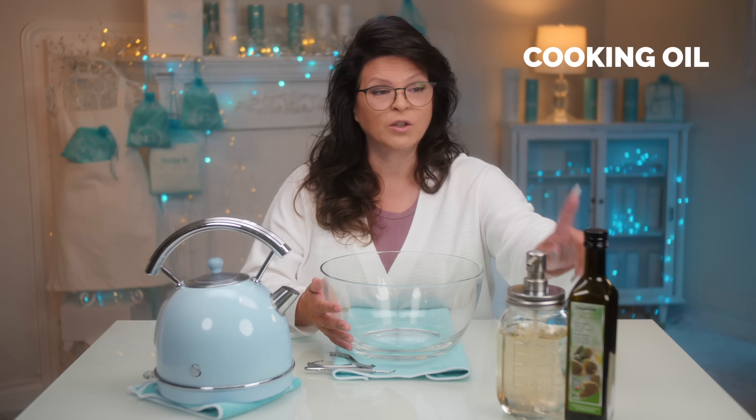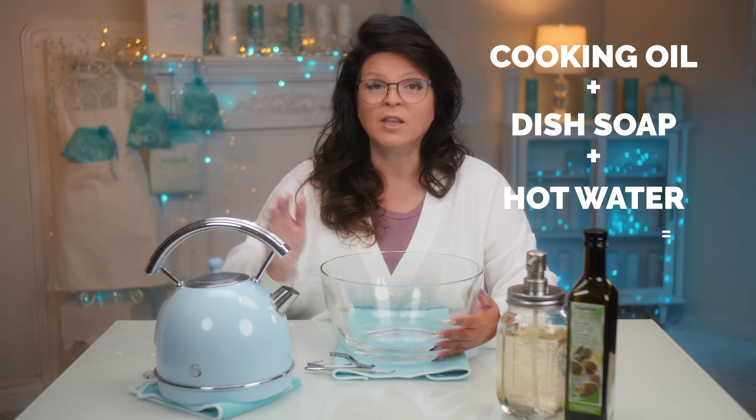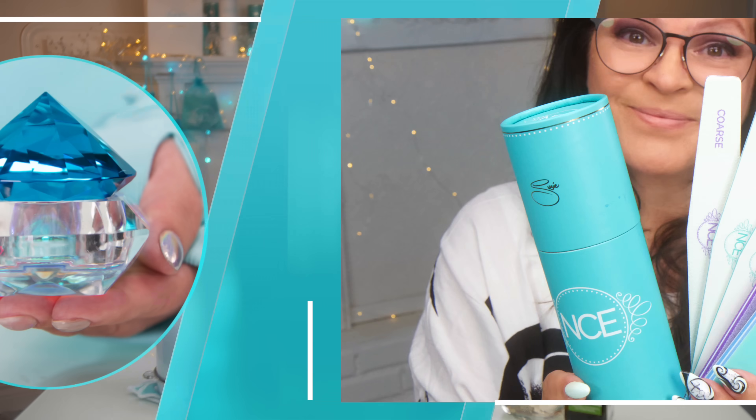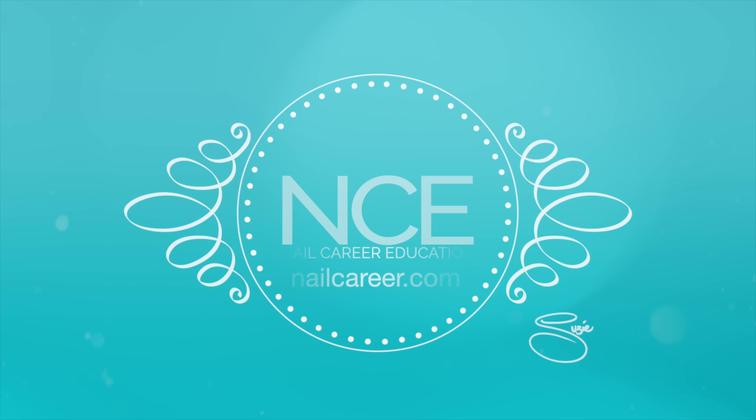It does. It's kind of like an alarm. I was thinking more like drums — kettle drums. Anyway, focus. Some say cooking oil plus dishwashing soap plus hot water equals a removal of fake nails. Let's try it. Let's get started. Decorate your nail table with function and beauty — jewel of the nail daffin dish and premium files available at nailcareer.com.